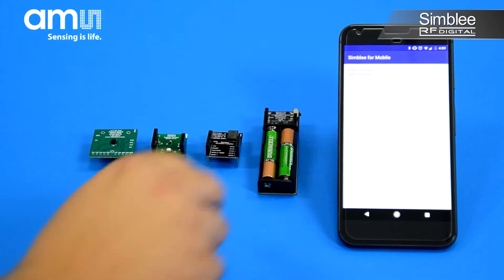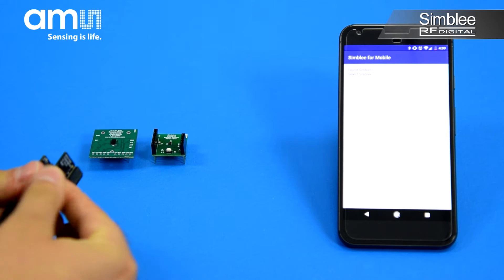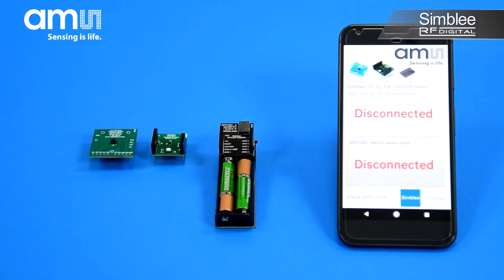Assemble your demo kit with the AAA battery shield and the 7-pin Simbly breakout board, then turn on the switch to power your device. Open the Simbly for mobile app on your mobile device and select the Time of Flight ENS210 demo device listed.